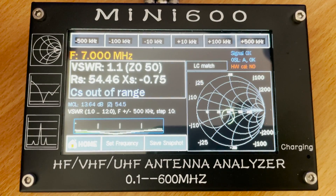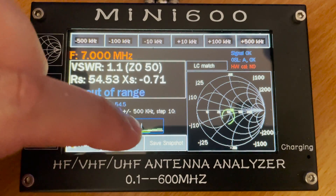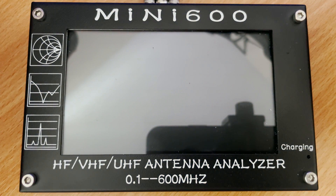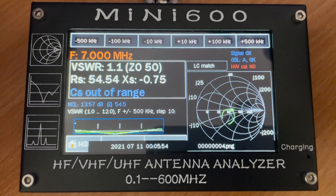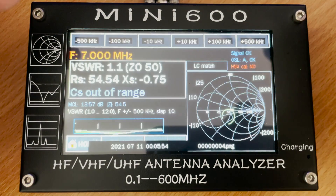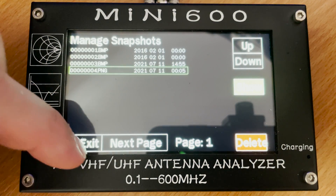You may have noticed that on each screen there's a screenshot button at the bottom. This is quite handy as at any point you can save a screenshot in either bitmap or PNG format. These screenshots are saved to the SD card, which you can remove and download to your computer, or view using the snapshot manager tool built into the firmware.